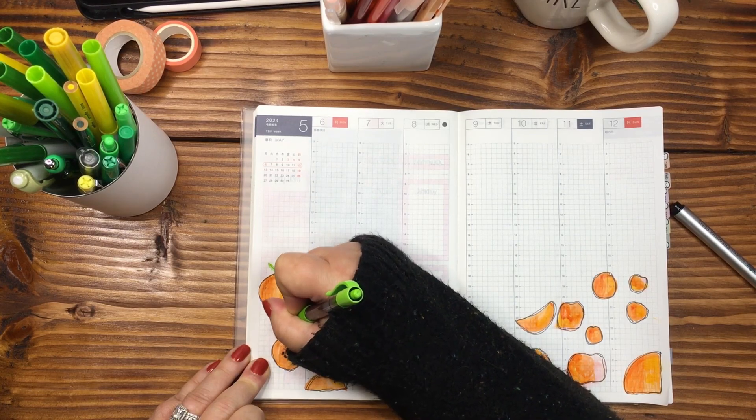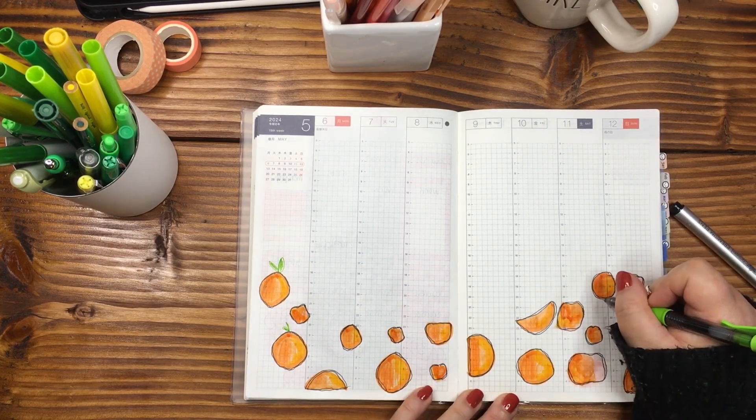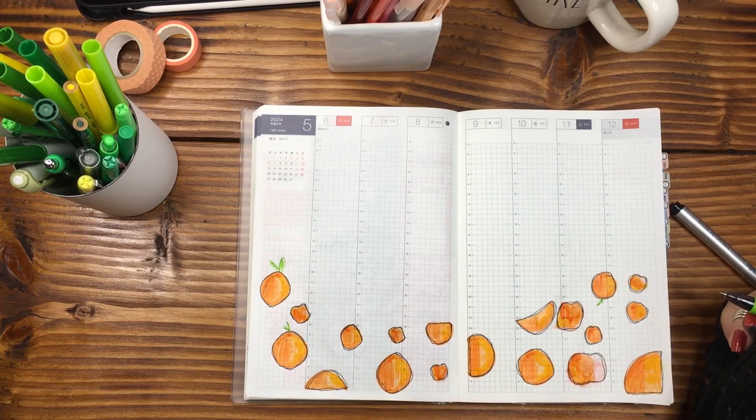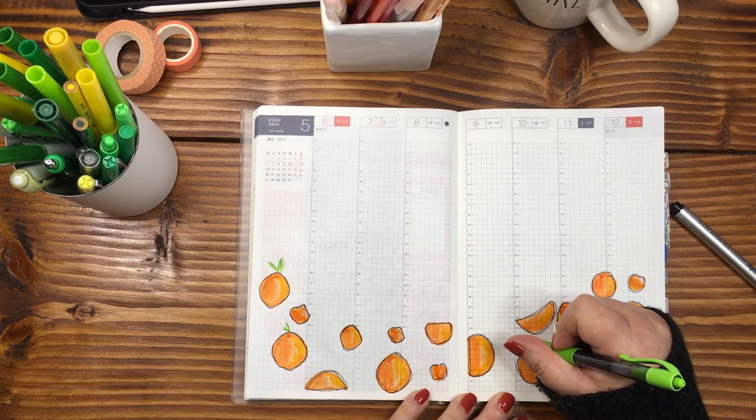Our cats do not purr loudly like a cat normally would — instead they do this Darth Vader mouth-breather thing, and it cracks me up. Okay, let's go in here — I'm trying to think what color green I want. I think I just want to go in and do some really simple greenery. Not everyone is going to have a stem or leaves — just going to add in a few to give it a little interest.